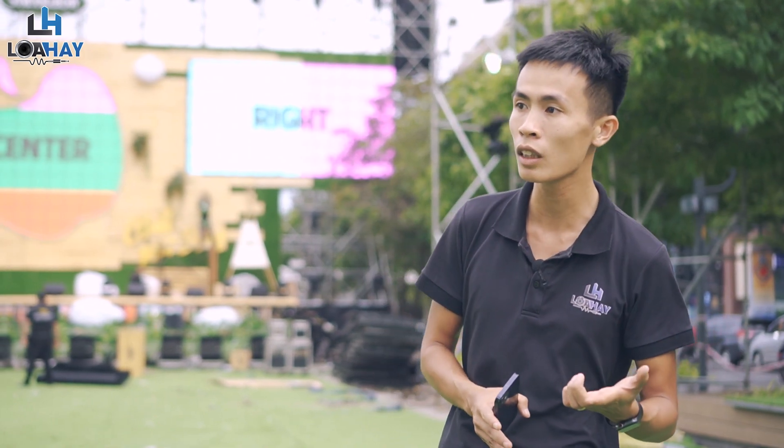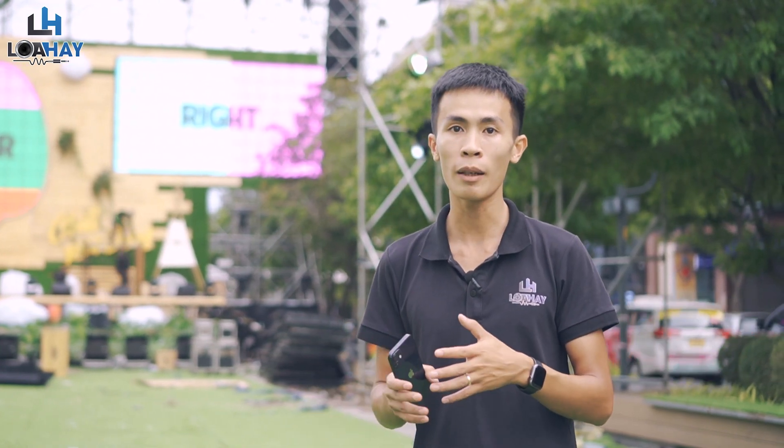Do không gian có chiều dài khá lớn, Loa Hay đã sử dụng phương thức Sofer N5. Bên cạnh đó, để có thể control được búp hướng, Loa Hay sử dụng thêm phương thức Sofer Array. Như các bạn đã biết, với Sofer N5 chúng ta sẽ có một búp hướng dài khá mạnh và có điểm tập trung ở giữa. Để phá vỡ điều đó, Loa Hay sử dụng thêm Sofer Array, giúp hệ thống Loa Monitor sạch sẽ hơn khi dùng với Live Band.